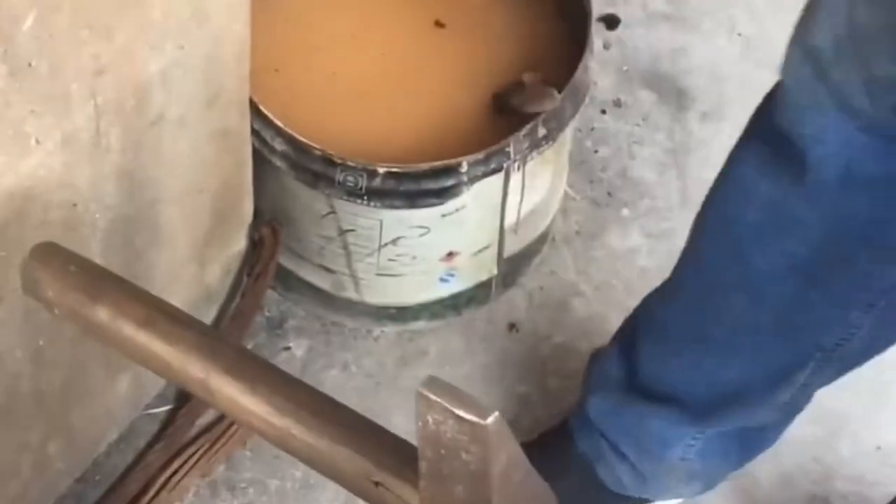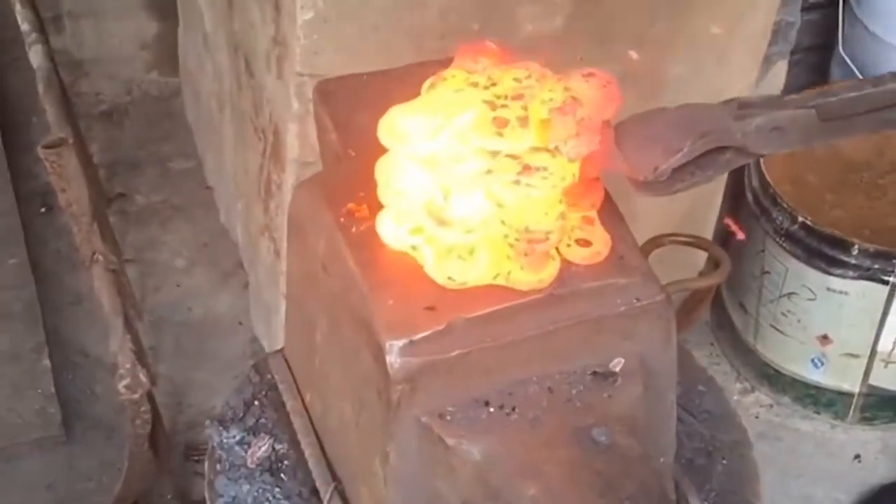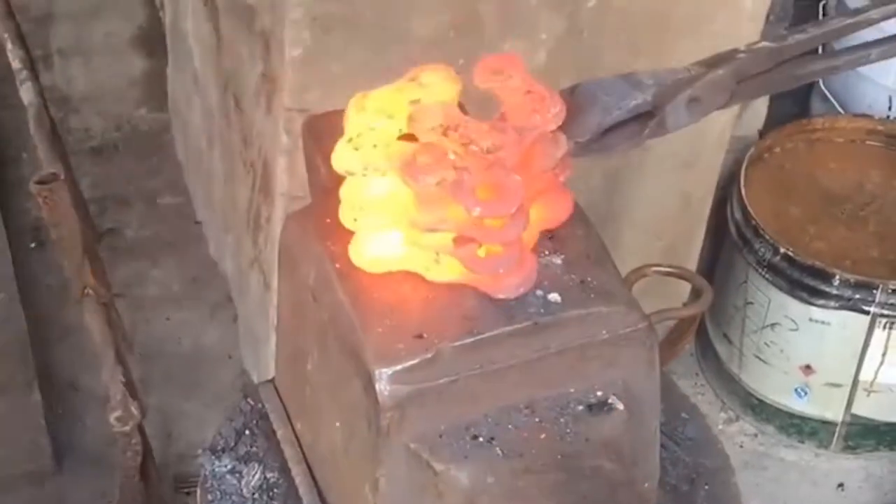Traditional forging tools include the blacksmith's furnace, iron clamp used to clamp hot billet, handle blacksmith's platform for ironing, hammer, grindstone, etc.